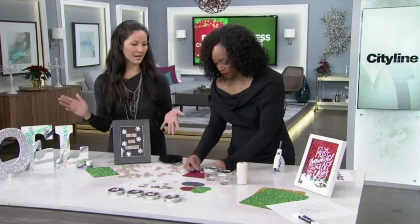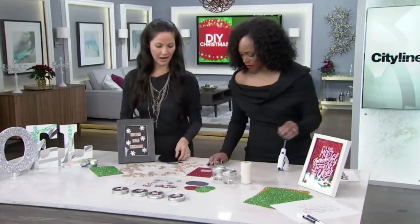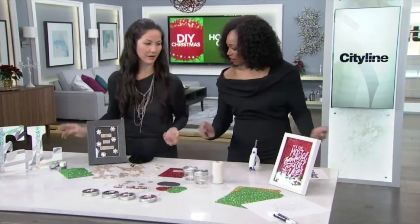You get the frames inexpensive. All these supplies I got at Walmart — each one of these gifts is under $20, easy to make in under an hour. Get a little Scrabble board, make up your little letters, and create something creative. Very cute.